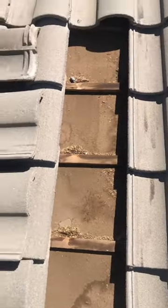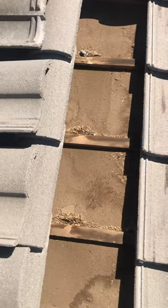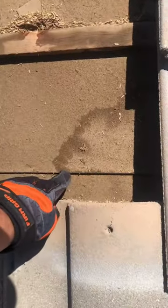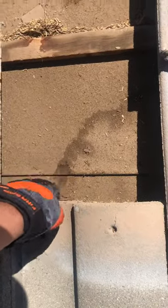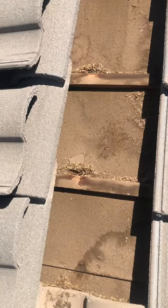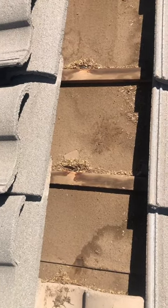Last but not least, looking at your underlayment — it's showing signs of aging. Some debris under here, but so far not showing horrible signs of curling, which is good. So you might have a few years left in your underlayment, but I wanted to give you a good idea of the overall health of your roof.